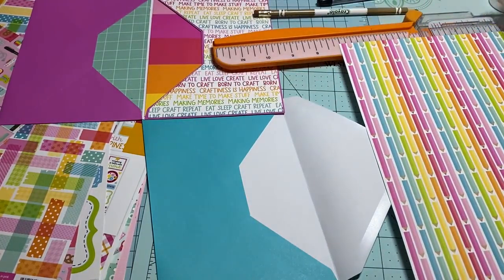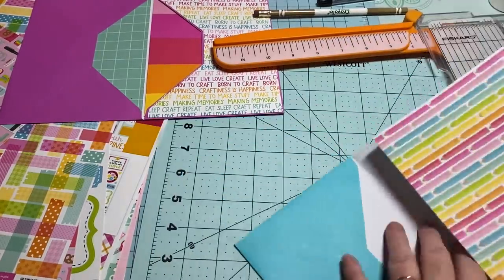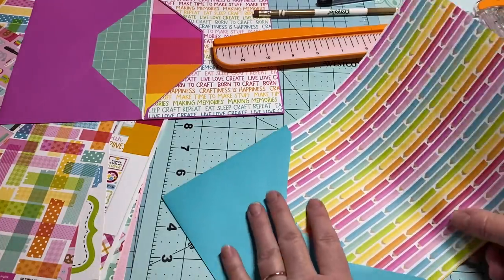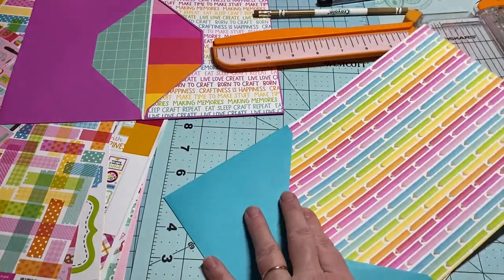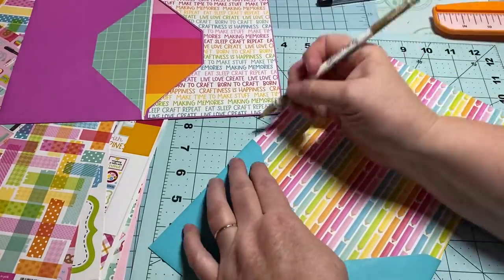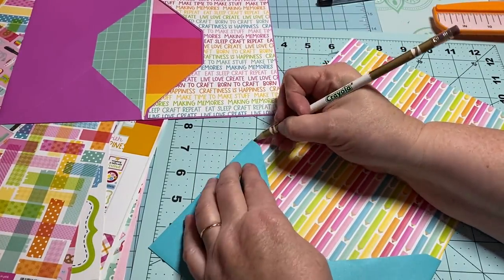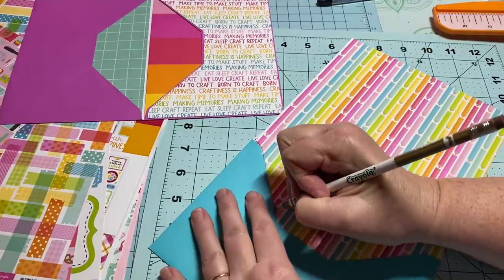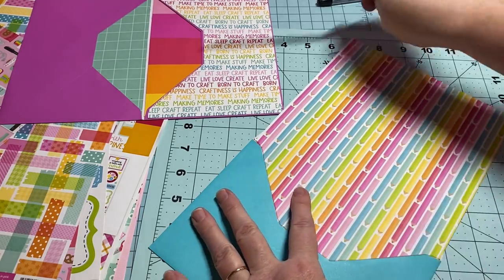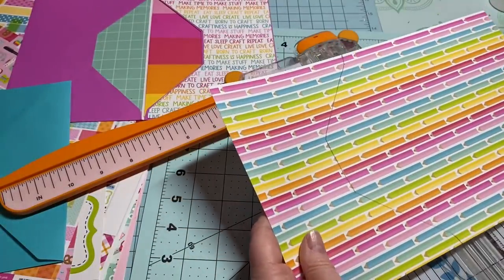I'm going to measure myself a little piece here, just make sure it's going to fit right up inside. You don't even have to cut it yet — put it all the way up inside your envelope and take your pencil and draw the edge of the envelope like that. Then pull it out, grab another bite, and just cut it.